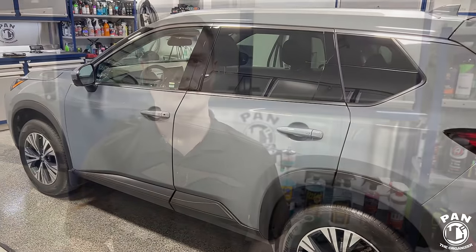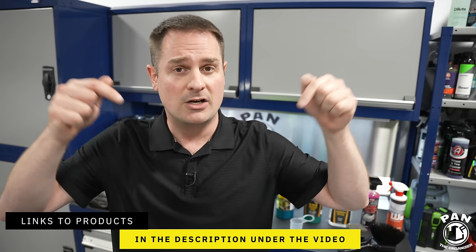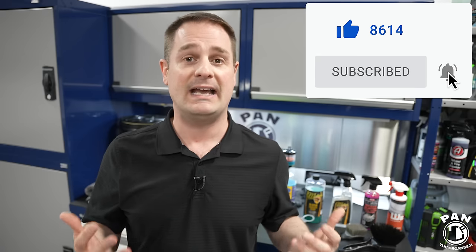I'll leave links to all the tools, equipment, and products in the description under the video. Drop a comment — have you ever done a rinseless wash? Which is your favorite? Any tips and tricks for viewers, especially professionals? For a compact SUV like this, expect about 25 to 30 minutes once you gain experience; a smaller compact car takes 15 to 20 minutes. If you're new to the channel, consider subscribing so you never miss future videos. Let me know what ultimate tutorials you'd like to see next. Thanks for watching — keep it tight, keep it clean, and I'll see you on the next one.